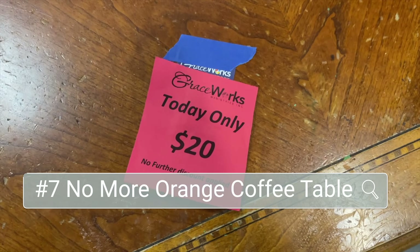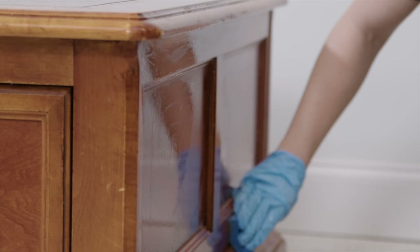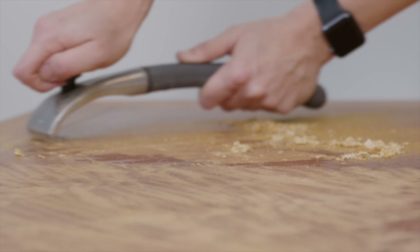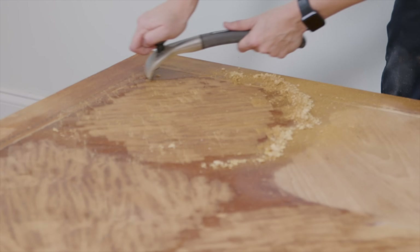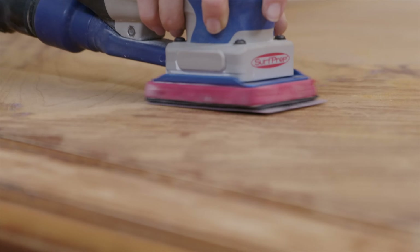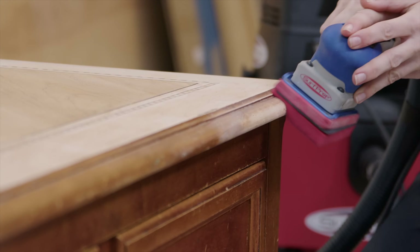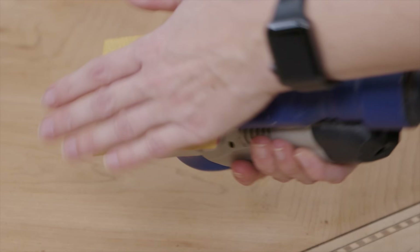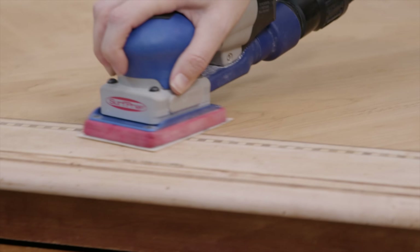Makeover number seven is this very orange coffee table that I got on a great deal at that thrift store. I loved the shape and thought it was really well made, but I wanted to get rid of the orange look. I took a carbide scraper to get that thick finish off the top, which saved a lot of sanding time. Once the top was sanded smooth, I used pro foam sanding paper to get all the curves on the sides, then smoothed everything with a medium grit sandpaper.